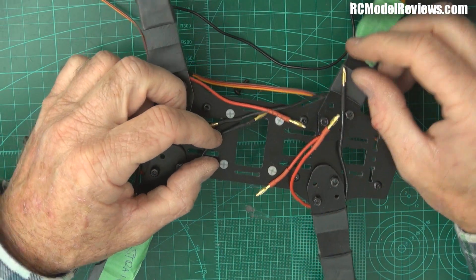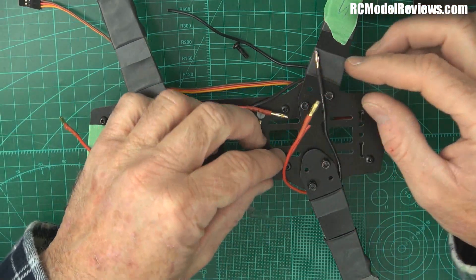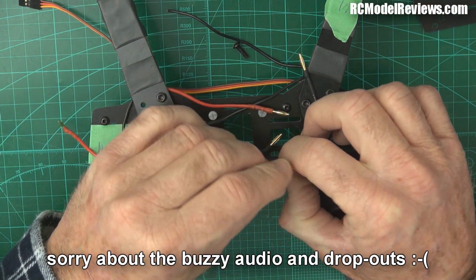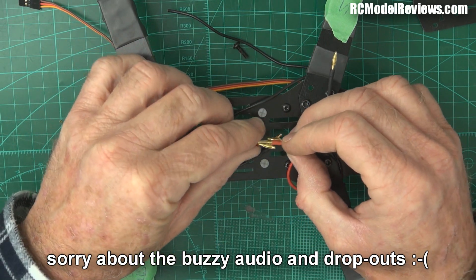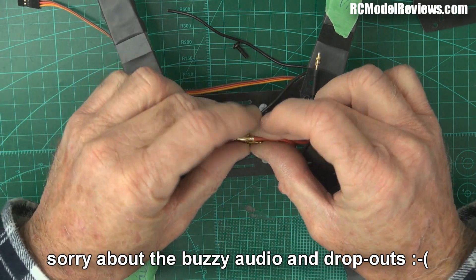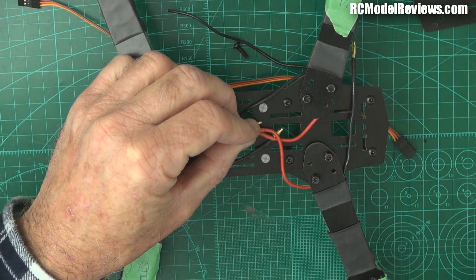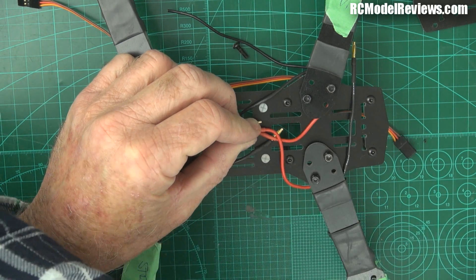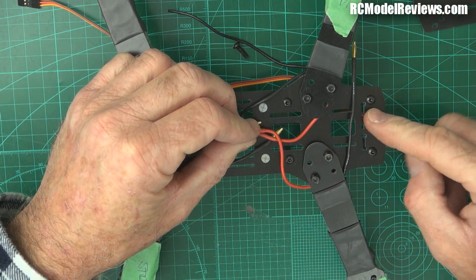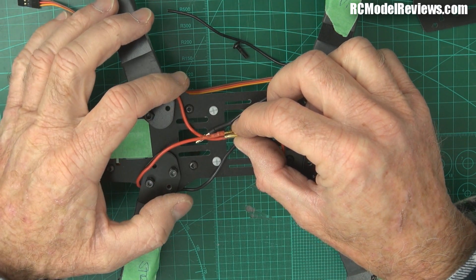In reality, this is not very hard. There's no power distribution board in this, so all we've got to do is connect all the reds together and all the blacks together. That red goes there, that red goes there, this red over here comes over here, and we solder all those together. Then we run a wire at the back because we're going to have to put our connector on there for our battery, and we also have to have wire coming out for the FPV.